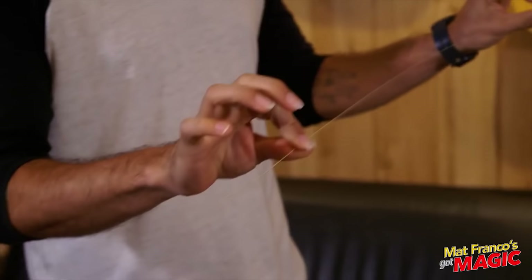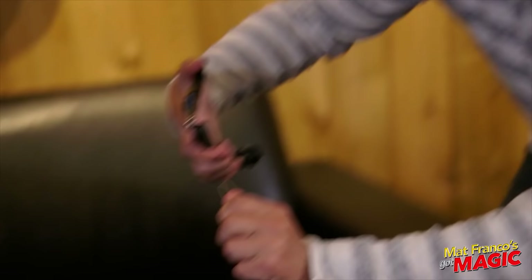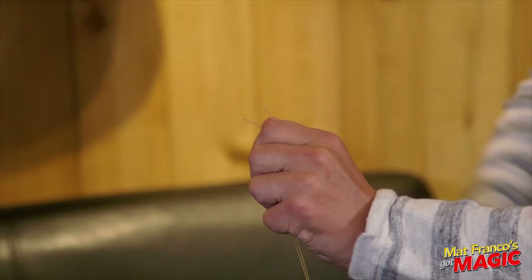Very nice. Fold it in half. Fold it in half. Okay. Like with a crease? Yeah, yeah, crease it if you could. Sure. Okay. That's perfect. Really well done. Great. I have the clippers here. Cut right through. Okie doke. Tap that. Make sure it really is. Oh yeah. Okay.